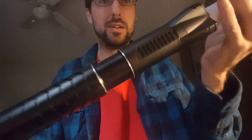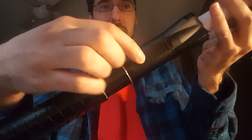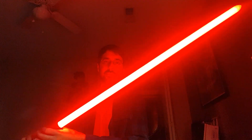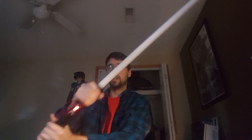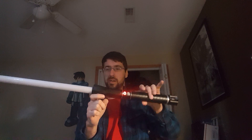You can see the LED retention screw there, so you've got all this meat here and blade retention. This feels really good with a thin wall blade — this is a 34 inch blade and it just feels really good, very well balanced. The point of balance is right at the emitter.